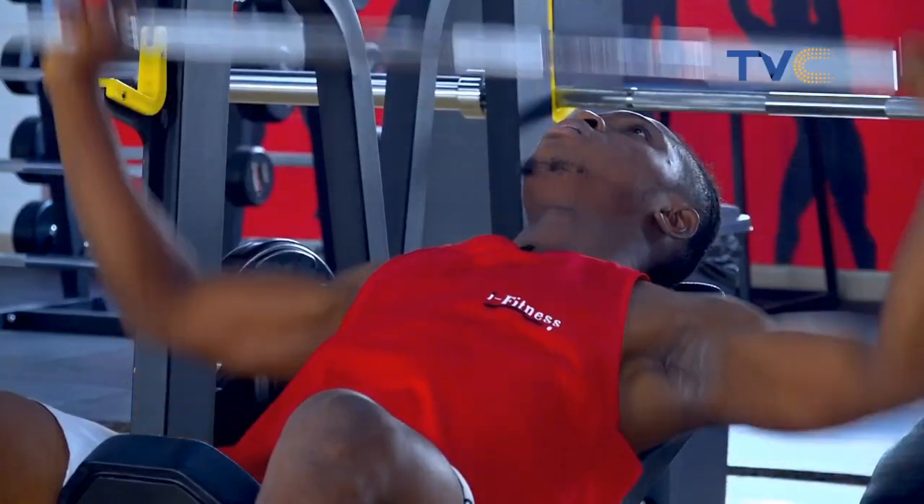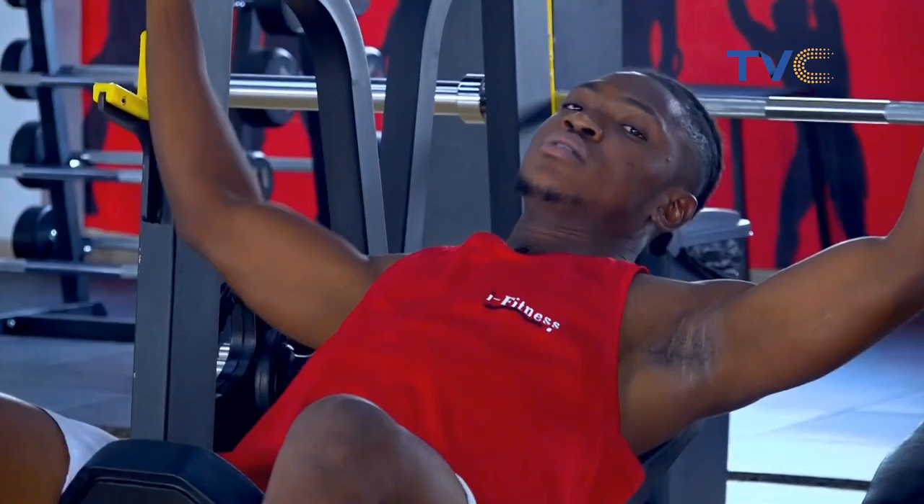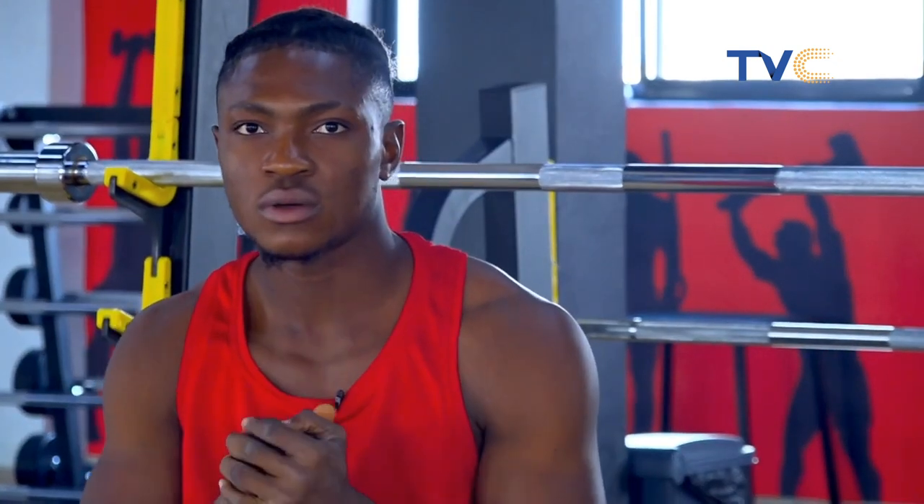All right guys, so that's the inclined bench press we just did. So this helps to work very well on your chest muscles, especially upward.